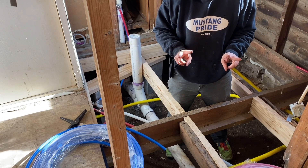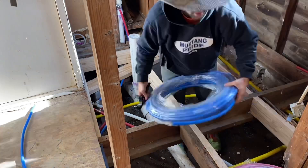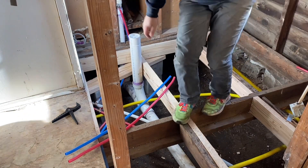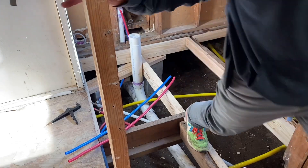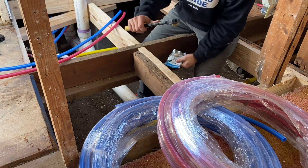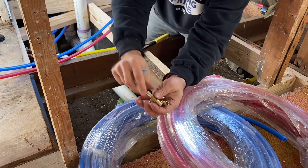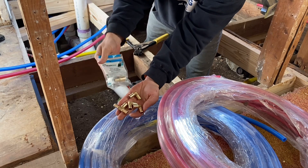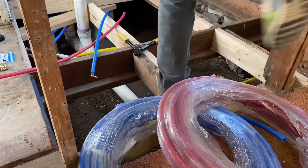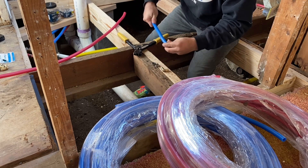I'm going to get the two three-foot pieces ready and go ahead and crimp the 90s on those pieces right now. Let me show you how I crimp these 90s. All you need is the crimp tool, the fitting, and the ring. Put the ring on first — here's the ring going on the blue pipe.